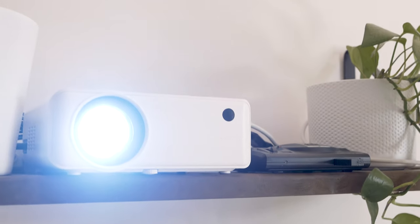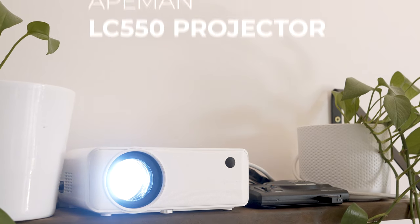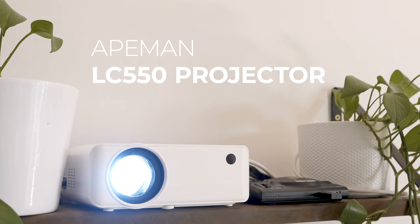Hey guys, Tobi here. Today I'm going to show you what kind of projector quality you can get for around 120€ by giving you a little review about the LC550 projector from Apeman.